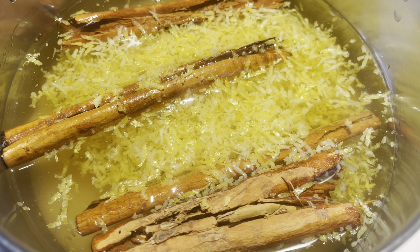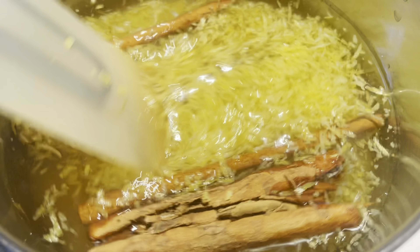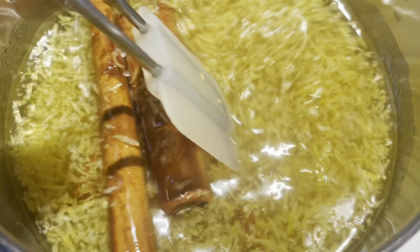In my pot I have two cups of water, two cups of white sugar, four cinnamon sticks, one tablespoon of vanilla extract, and lemon zest from four lemons. I just mix it together and bring it to a boil.